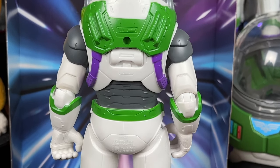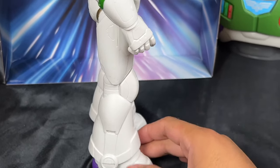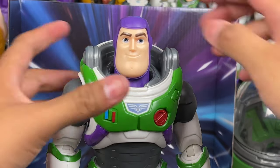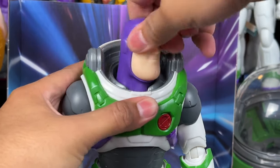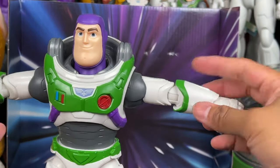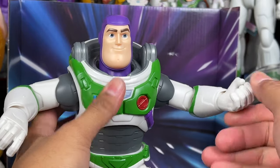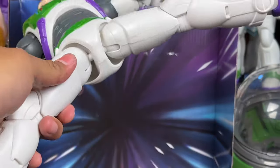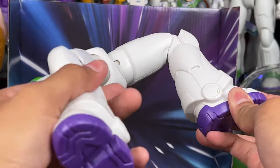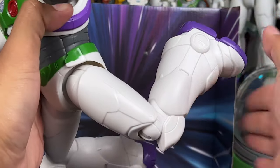I do plan on modifying my Buzz at some point — I know a lot of people online are doing it and from what I've seen it looks pretty cool. Nothing on the other side. Articulation is the same: he's got side to side but nothing really up and down for head movement. Arms swing out pretty nicely, he's got a nice elbow joint, 360 rotation at the wrist, he can do the splits, and there's nice knee articulation. Legs can go forward and back — pretty good for posing.